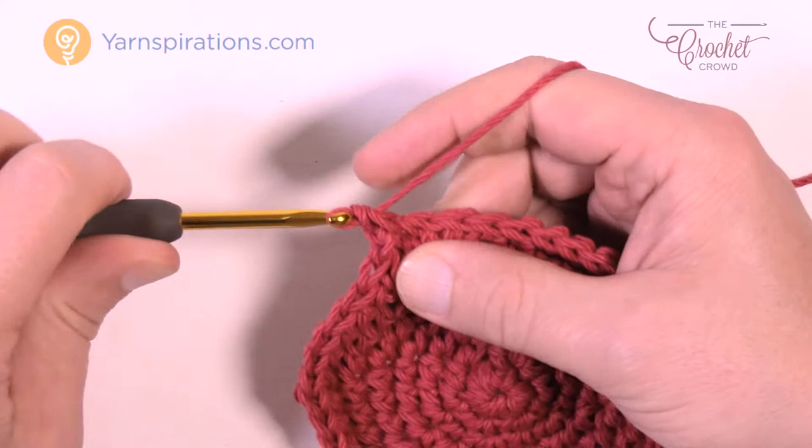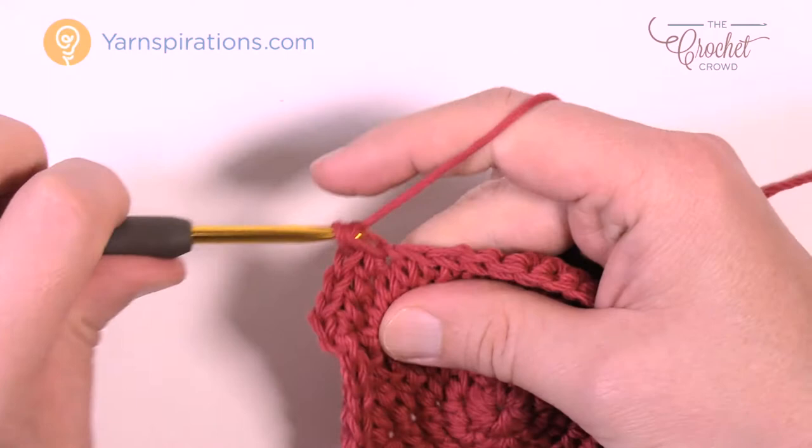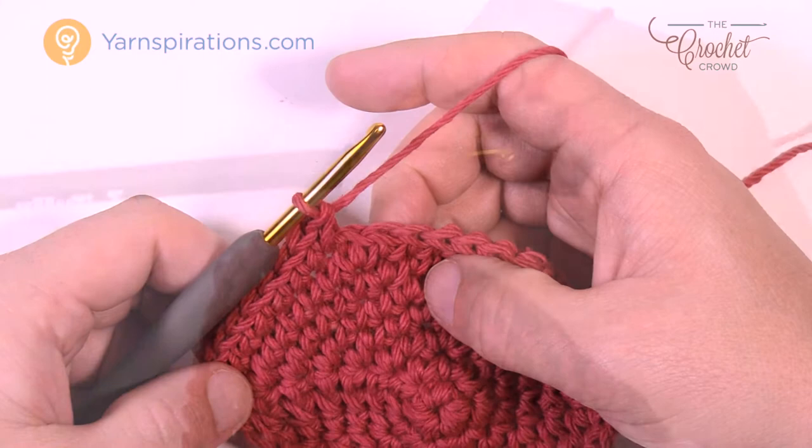Round number eight: chain up one, two single crochets in the first stitch. This time there are six in a row by themselves: 1, 2, 3, 4, 5, and 6. Then the next one has two — 1 and 2. The repeat pattern is six in a row then two, six in a row then two. Do that for round number eight, then join to the beginning single crochet.